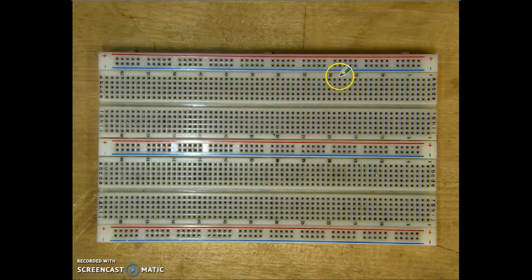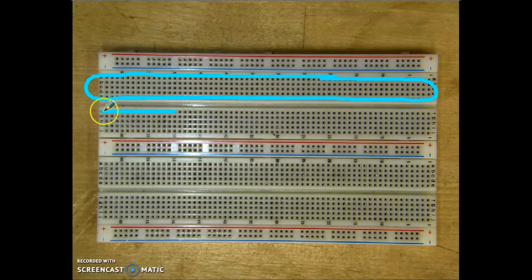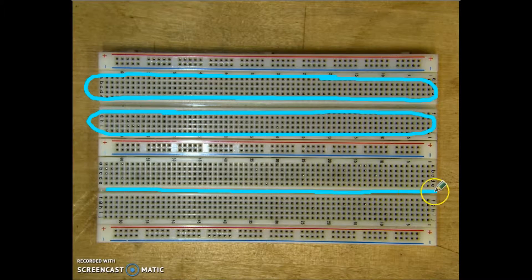In between your power bars is where we actually put our components, and it's broken up into two sections: an upper section and a lower section. Both sections are separated by this channel, which makes it possible for us to put integrated circuits onto the board.